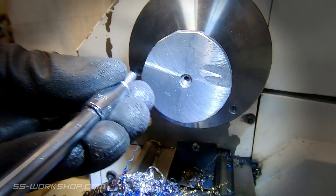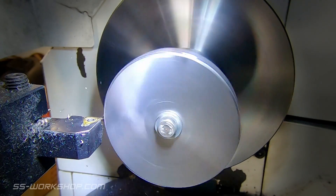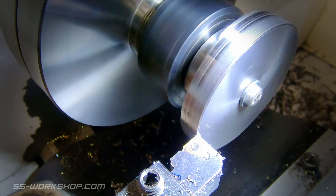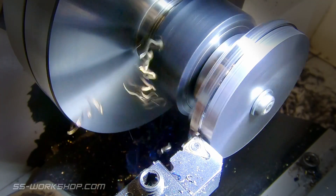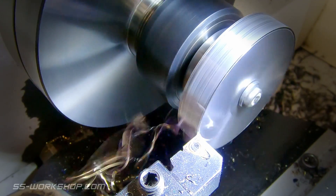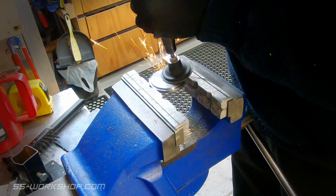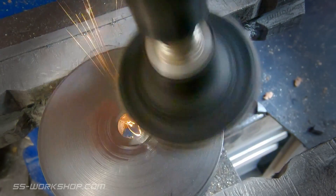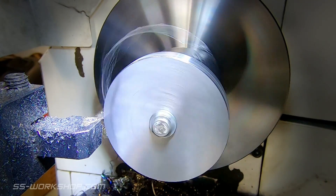At this point I head over to the lathe, locating the now almost-round blank on a mandrel held in the ER32 collet chuck. The blank is turned round and then brought to size before being faced. The part is then removed from the lathe and the center removed using a sanding wheel. The part can then be located back on the mandrel the other way around, allowing the rear face to be machined.